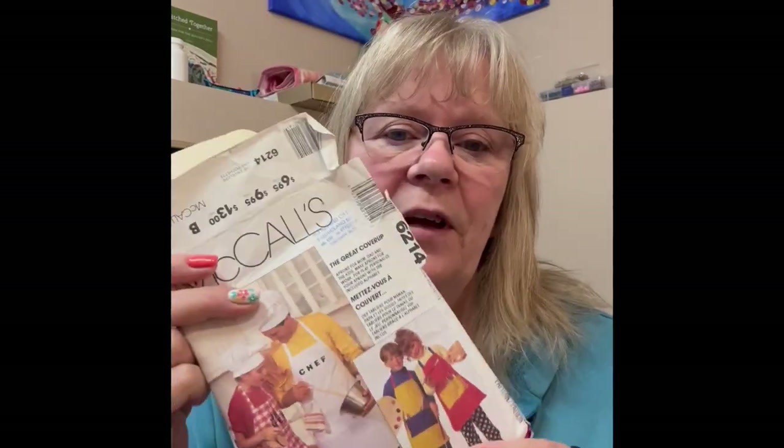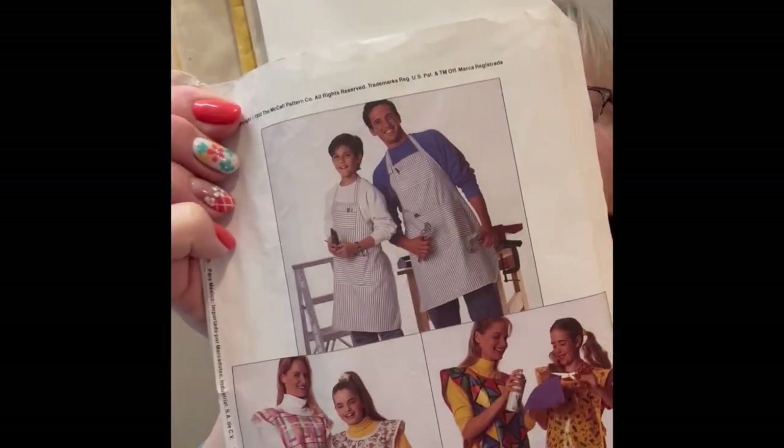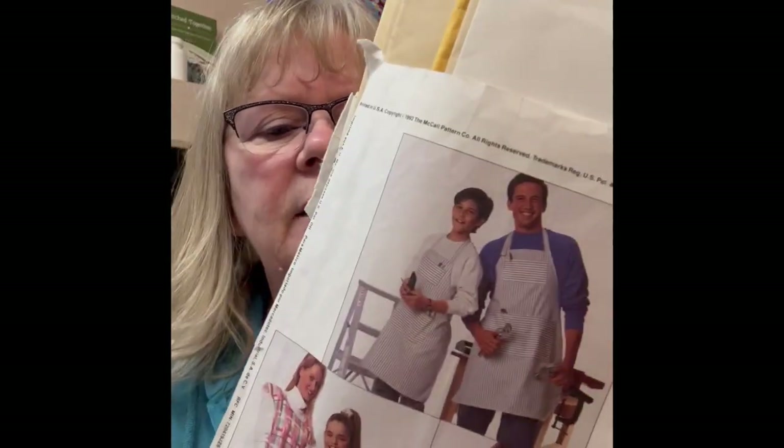Thank you for joining me today, I'm Krista So Crafty. We're going to be making an apron. I found this pattern at a grab sale a couple years ago — it's a McCall's pattern, number 6214, purchased at Fabric Land. It makes some really cute little aprons. I'm going to make one for a young man who likes to do art and loves to cook in the kitchen.